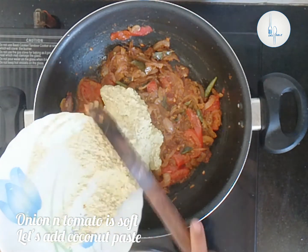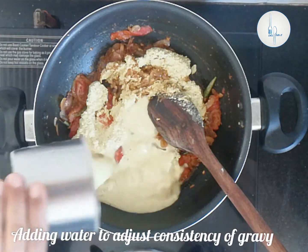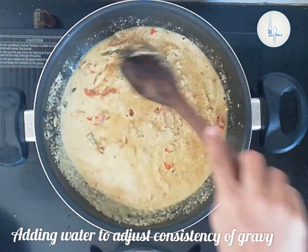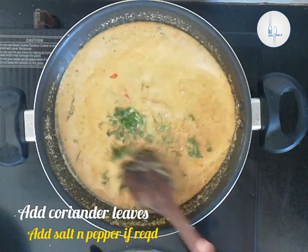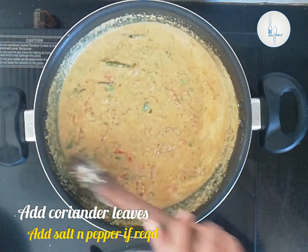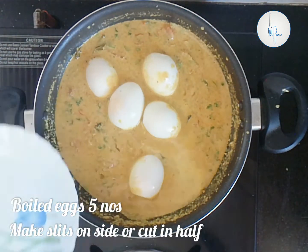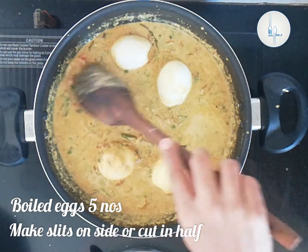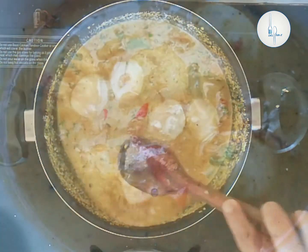Let's add the ground coconut paste. I'm also adding little water to adjust the consistency of the gravy. Let's give it a nice mix. Now we can add the coriander leaves and let it simmer on low flame for two minutes. I'm adding five boiled eggs — I've made a few slits on both sides. You can even cut them in half. Let it boil for two minutes on low flame. That's it, our egg curry is ready.